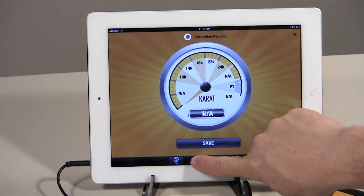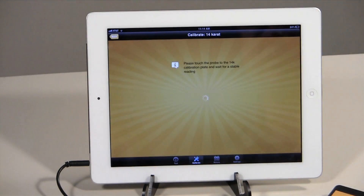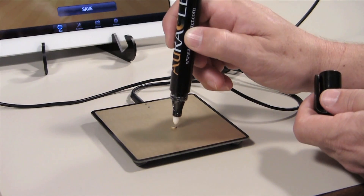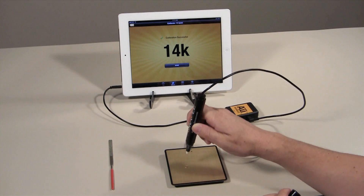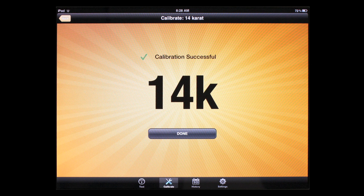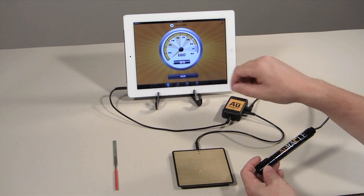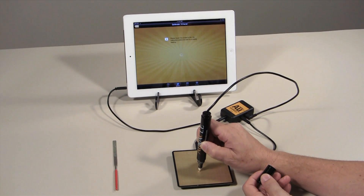On your mobile device, touch the calibration icon on the screen and select the carat value of the gold piece you are using to calibrate the tester. Take your pen probe and carefully and firmly touch the tip of the probe to the filed portion of the piece of gold. Hold the probe upright and in place at a 90 degree angle until the reading settles — this may take several seconds. Note that it does not matter what reading the tester shows at this point because you are charging the pen probe. When the reading stabilizes, the screen will display the calibration successful message and the reading of the metal quality.